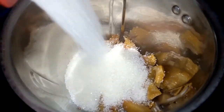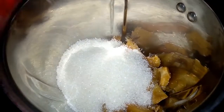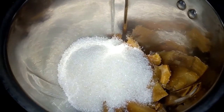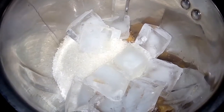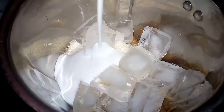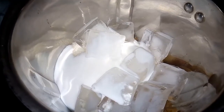I am going to add 3 cups of ice cubes. Now I am going to add 1 cup of whipping cream. I have to add the ice cream — I will go and take the cream.